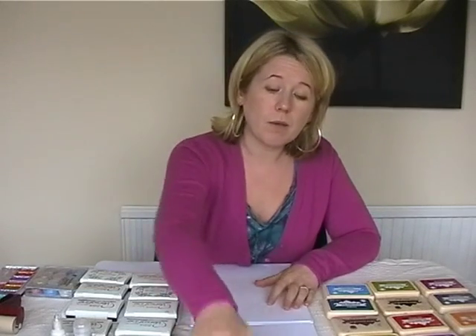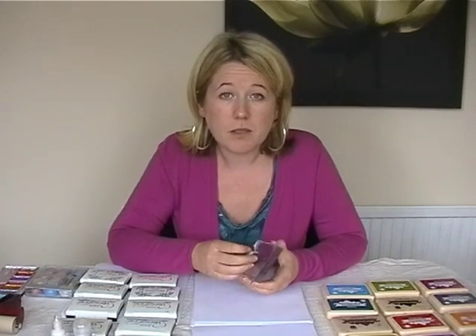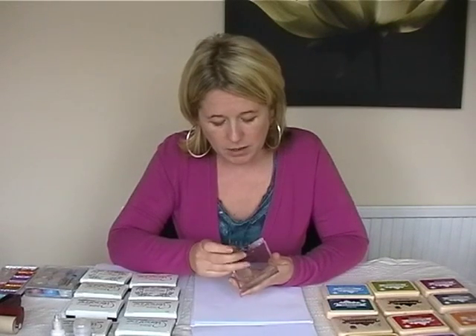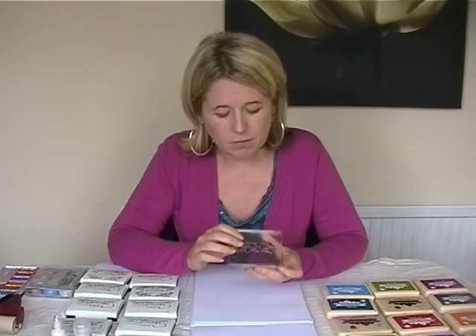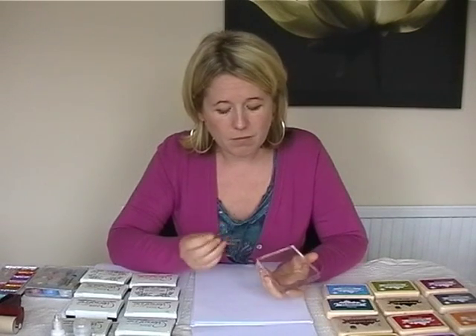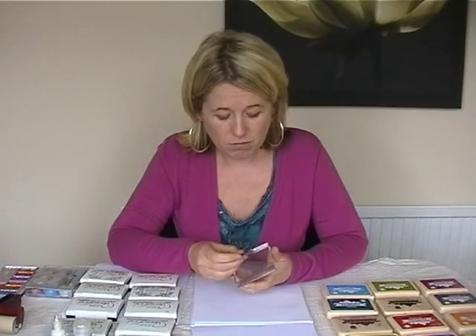And the stamps that we're going to be using are the polymer stamps. Clear, so you can see exactly where you're stamping. They just peel off. You store them on acetate and just place them down onto the perspex. And it's really that simple. Peel them off. If you want to clean them, use a baby wipe. That's it. And these are the products that we're going to be using today.